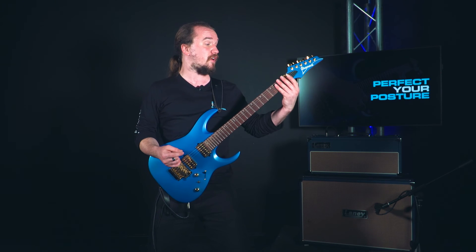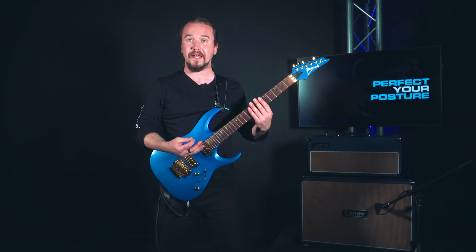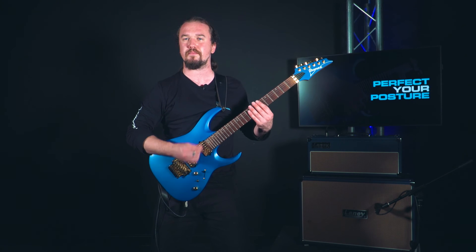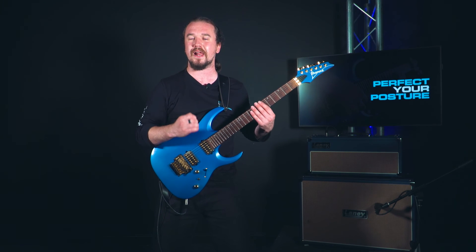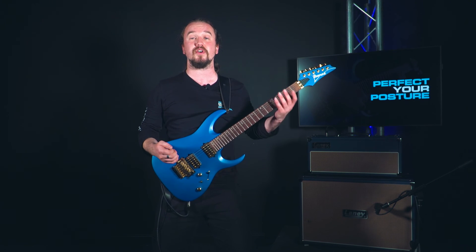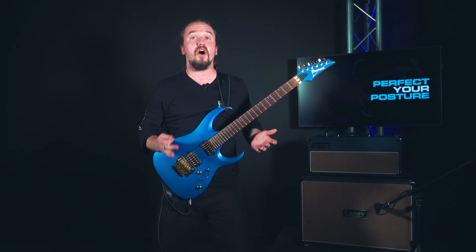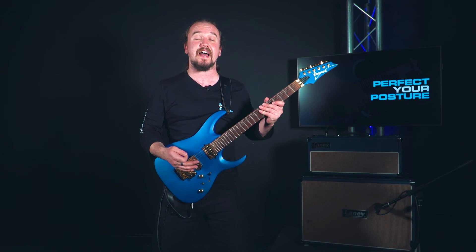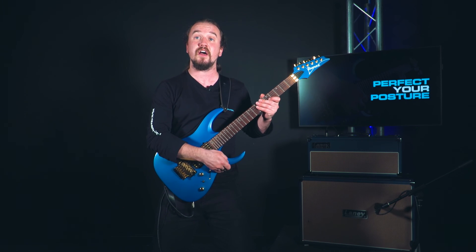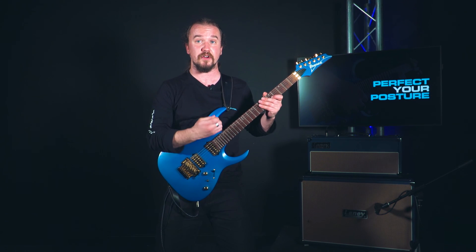That 30-degree angle is going to allow you to have your hand placed on the neck comfortably with only a slight kink in your wrist no matter where you're playing. Your right hand will be in roughly the same position, maybe coming in at a slightly more diagonal angle to make sure you're picking those strings at just the right place and time. Keep your back straight, keep your guitar flat against you, and make sure your left arm isn't bending too sharply at the wrist. If you're struggling to get that angle, prop your leg up to raise the guitar slightly so you can rest it with the cutaway on your leg and elevate it more to reach those higher notes when playing solos.